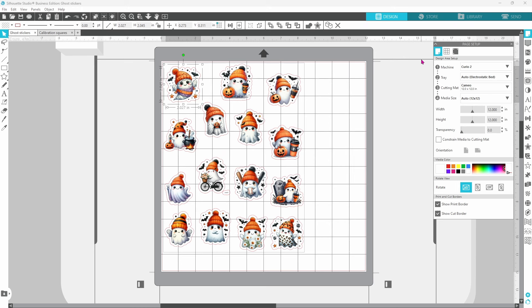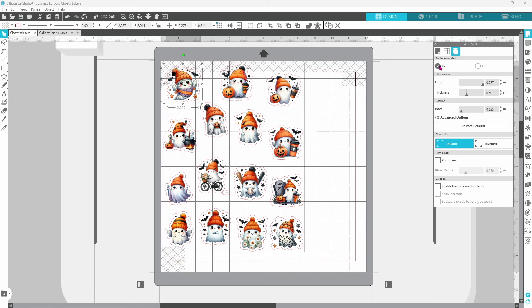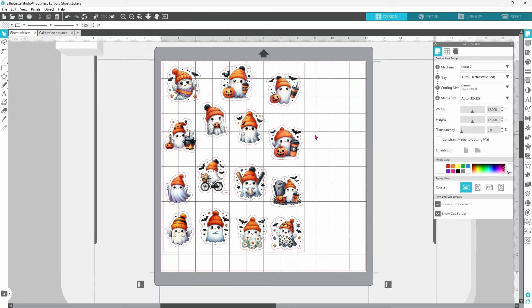Now typically when you are doing stickers, you want to turn on the registration marks, and you could see that we would lose quite a bit of our stickers doing that. Everything would have to be within this red cut border, and we could squish them in a little bit more, but we would lose some of them. This way we are going to make use of the entire page of stickers.